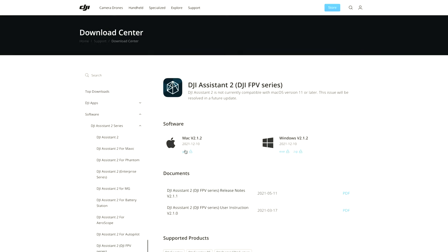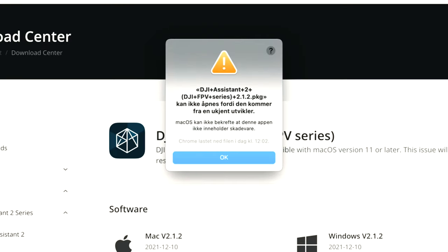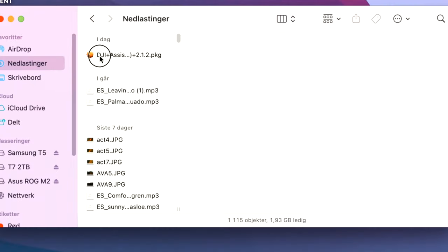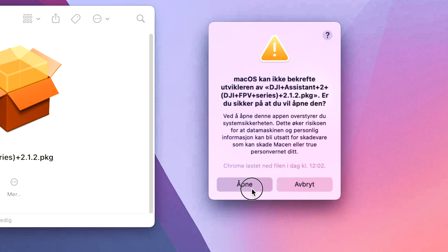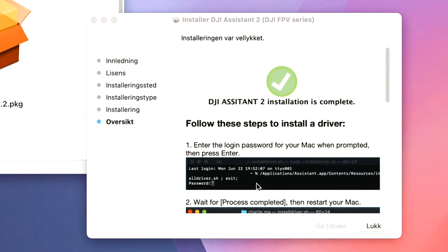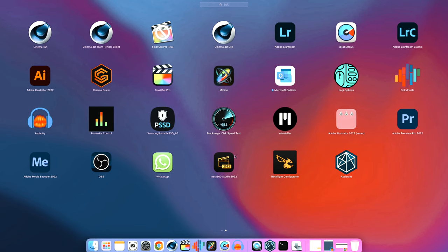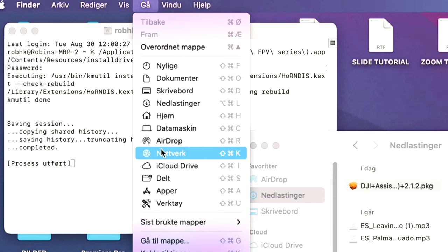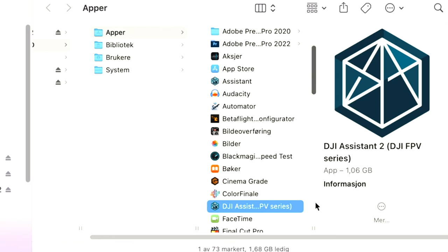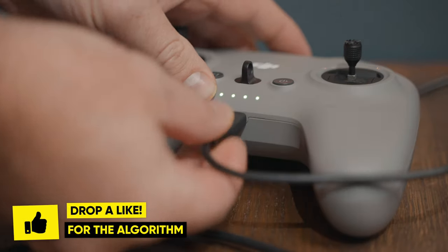Click on the Assistant 2 DJI FPV Series and select the download for Mac or PC. Once your download is complete, when trying to launch the installer you might receive a notification saying you can't install this software. To fix that, go to your Downloads folder, locate the file, right-click on it and select Open, then follow the installation guide. You should be ready to launch the Assistant 2 application in a few seconds. Once installation is complete, if you're not finding it in the App section, select Go, then Apps, and you should be able to locate the DJI Assistant 2.